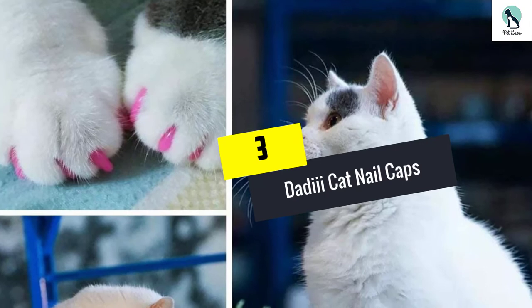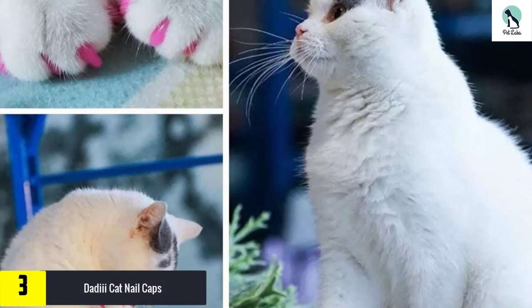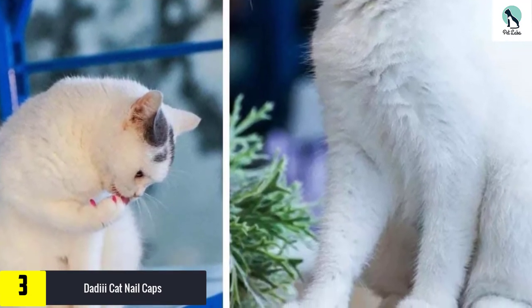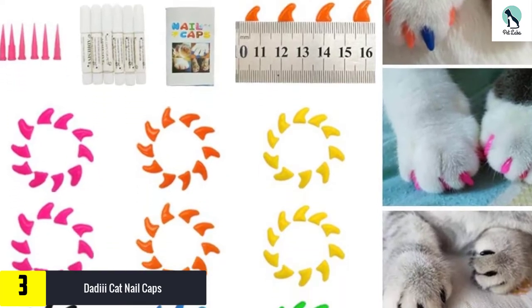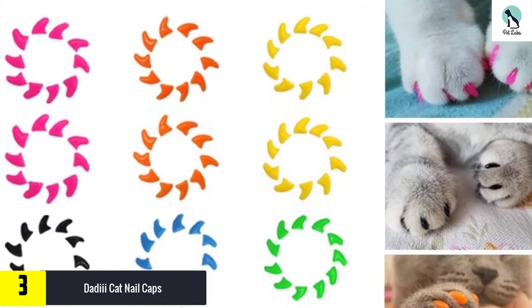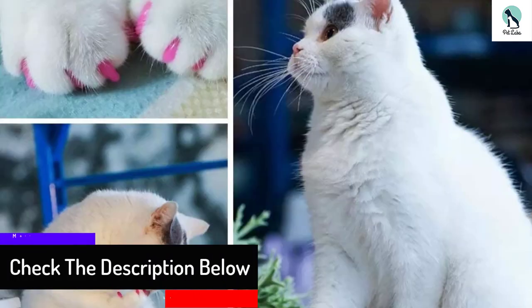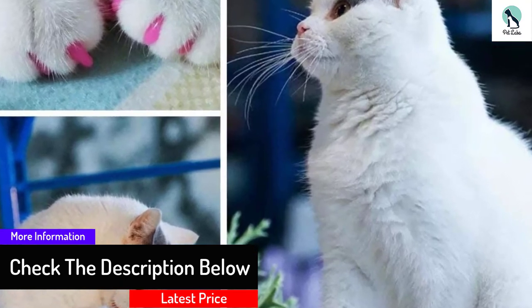At number 3, we have the Daddy Cat nail caps. Bright and beautiful, these claw covers are probably the top pick for those who love to add a little color into their lives, all the while remaining completely safe for your pet to use, lick, and accidentally swallow to their heart's content. The fast-drying glue also helps to resolve any awkward moments after application, meaning your kitty can be kitted out with much less stress.